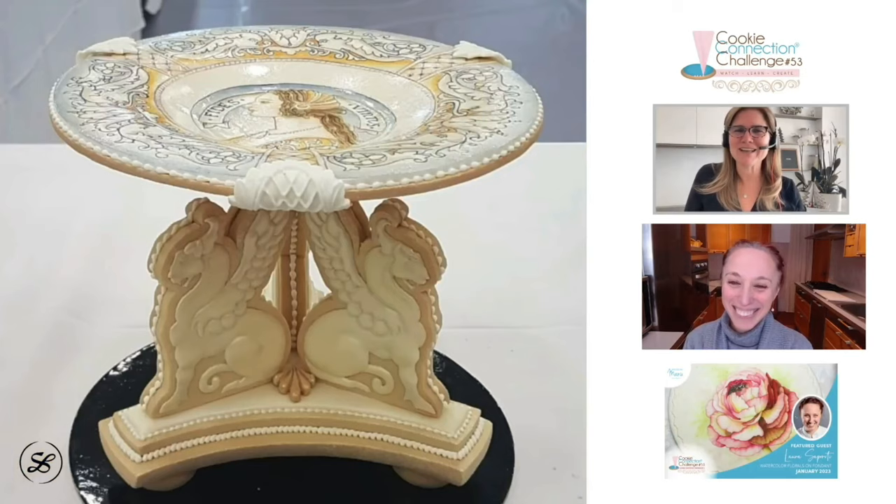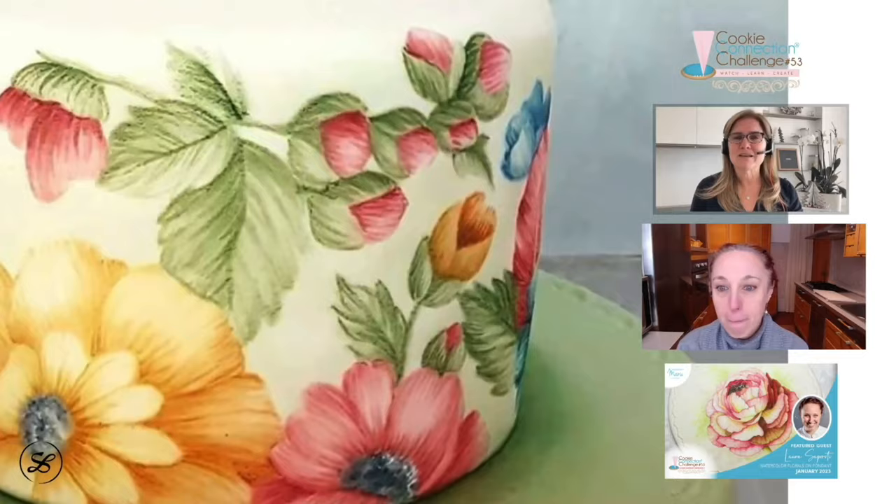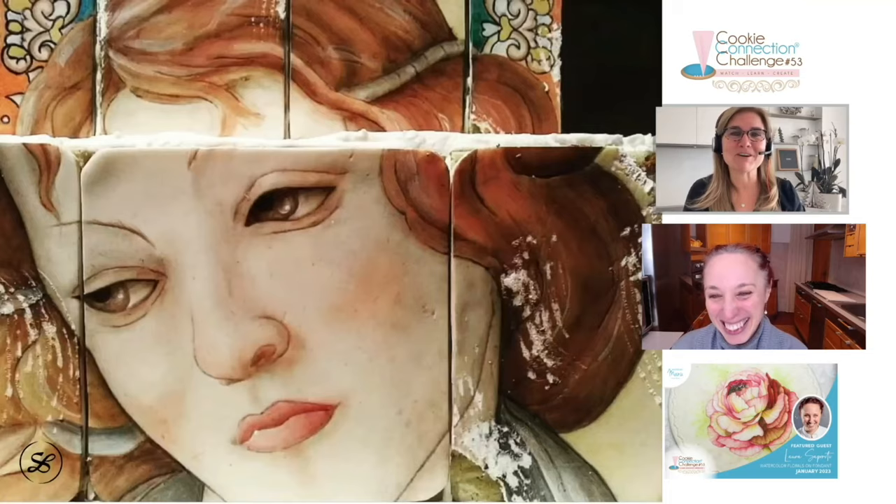The people who are watching maybe are a little bit afraid. We don't want them to become Renaissance painters. I will show something easier.